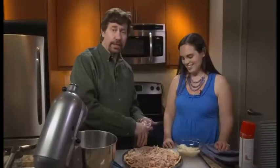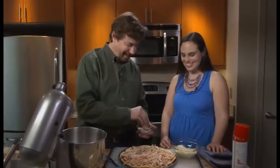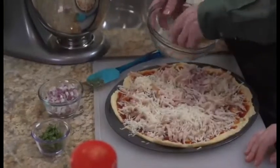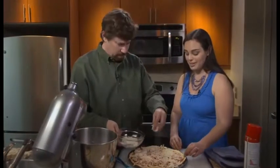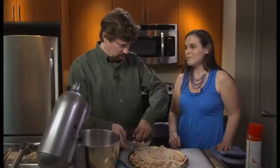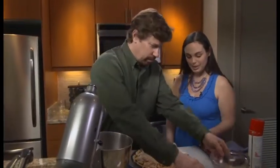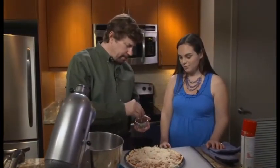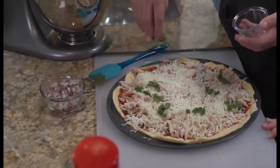You can do the onions on one half for those who prefer less. For date night, you may not want as many onions. Then put the rest of your cheese on there, and top it off with just a little bit of chopped parsley. Parsley doesn't come in a can — we like fresh ingredients. Fresh is way better. Parsley is a very mild herb and it gives color — it's a beautiful color.